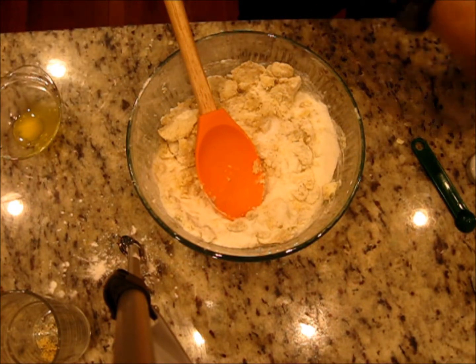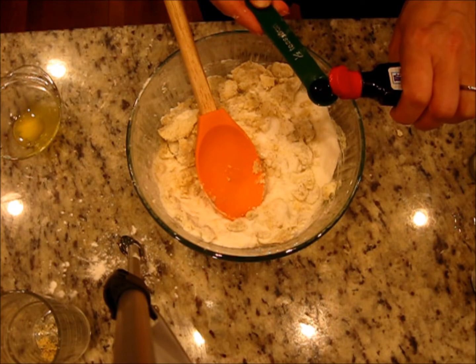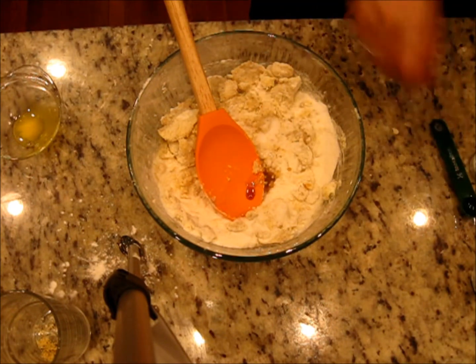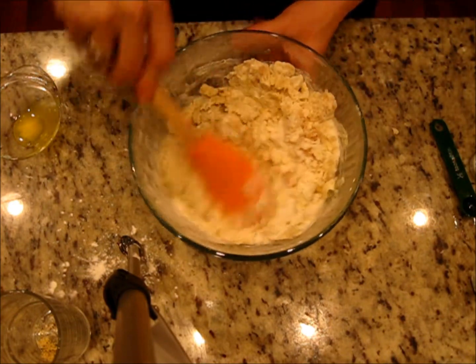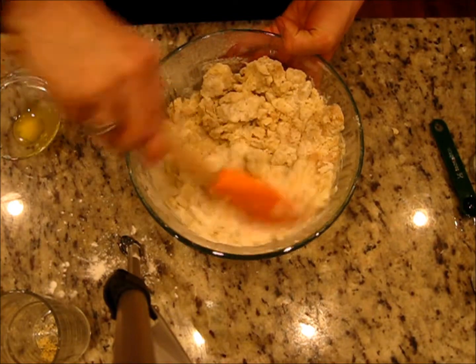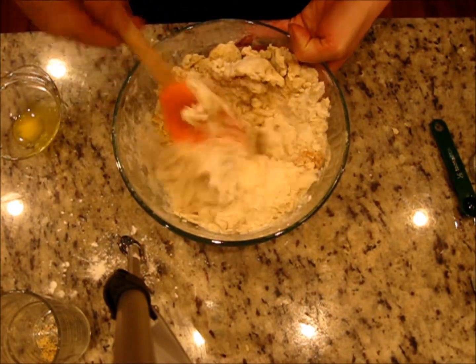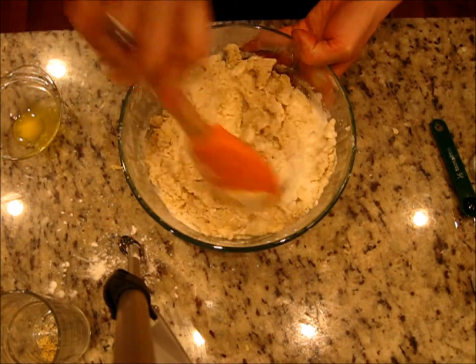We add half a teaspoon of vanilla — natural vanilla extract is always the best. That's it, and now we can mix everything together by hand. We'll make little balls for our cookies, put them on parchment paper, and bake.